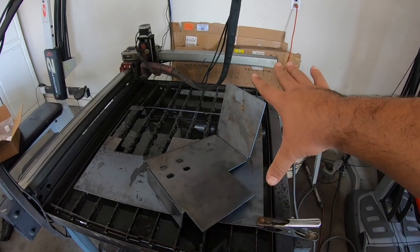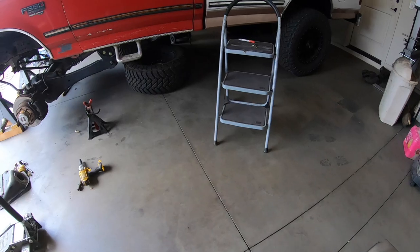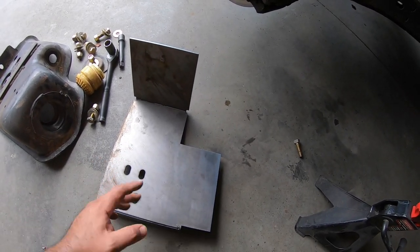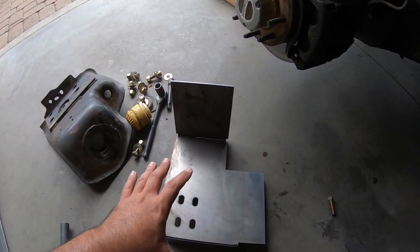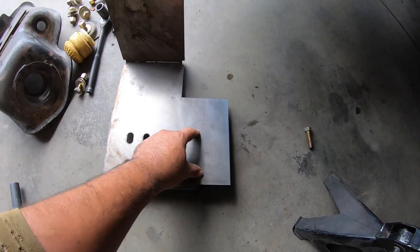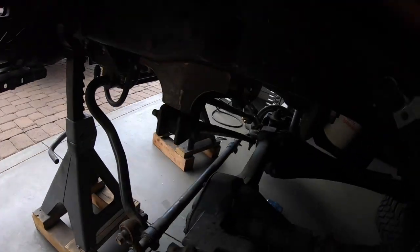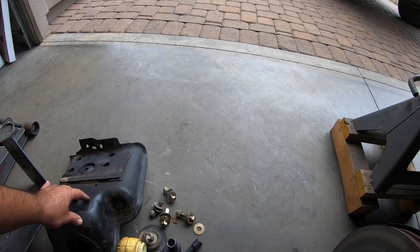We've got the coil bucket done - just kidding, this is basically our prototype. I made this to be the base for my coil bucket and to know where all the holes need to be and if the ones I already have line up. This is going to allow me to precisely locate everything where I want it - it'll have these four holes, two at the bottom, and probably two more. I'm thinking about using these two holes which on the OBS coil bucket used to be these two holes right here, so I won't have to drill any more holes onto my coil bucket.